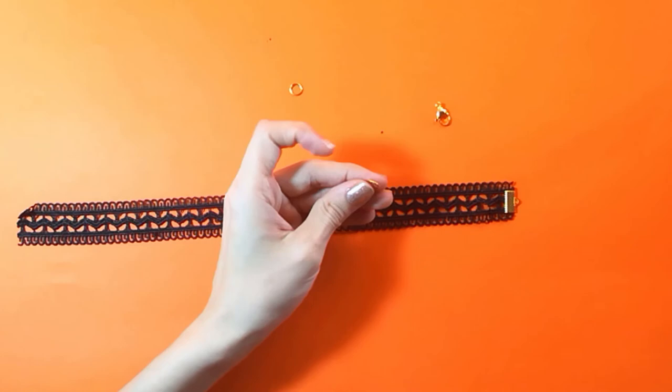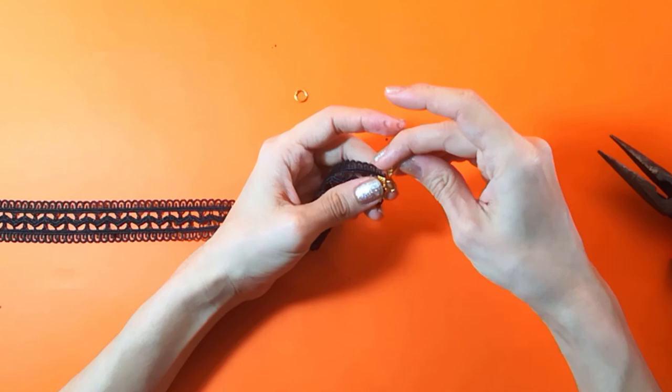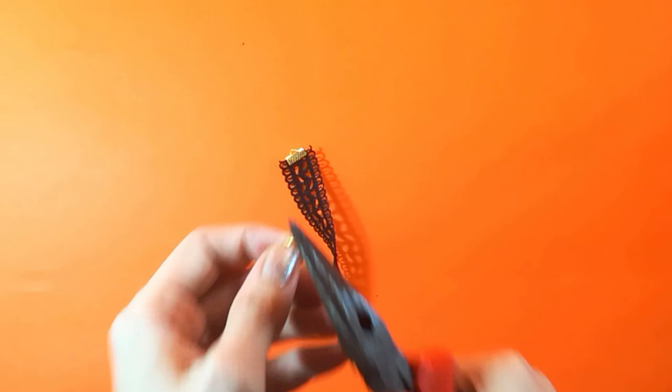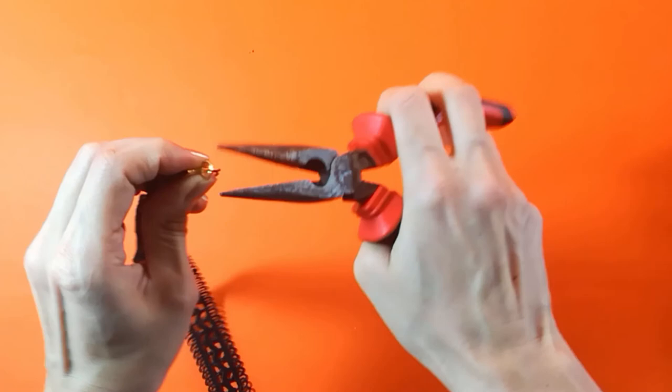I'm also going to be adding jump rings at each end so I can add on one side the lobster hook and on the other side simply for closure so I can close my choker at the back of my neck. You can also add a chain to make it a little bit easier to attach at the back, but I just left it with the rings. Here I'm showing you how easy it is to open these rings with your pliers, put it at the end of your strap, and close it — super simple, not hard at all.